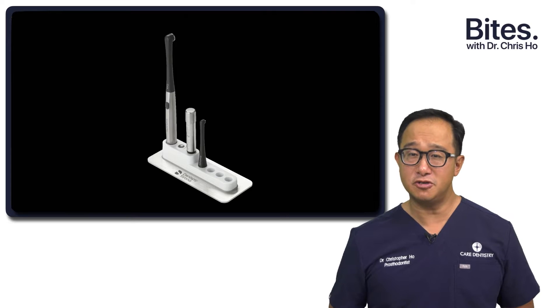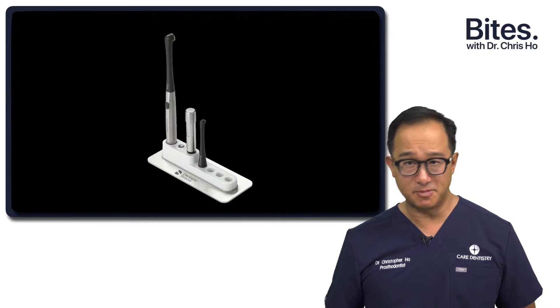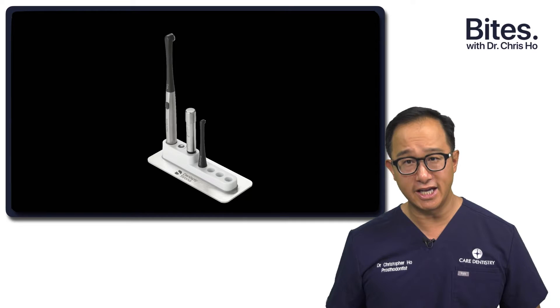Today, I want to show you this new curing light by Dentsply Sirona, the Smart Light Pro, and why I like it in my hands.